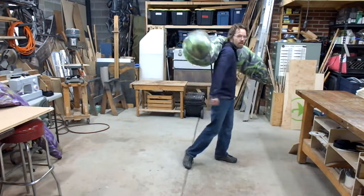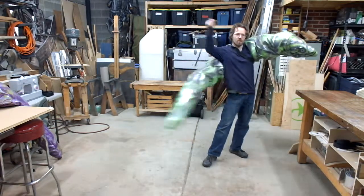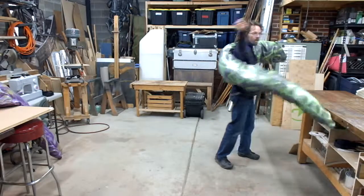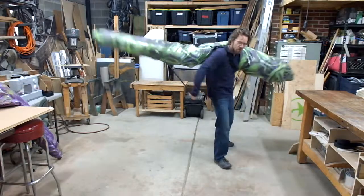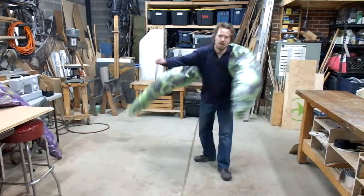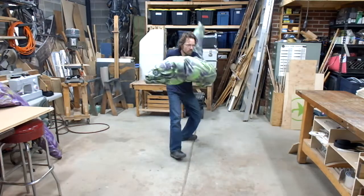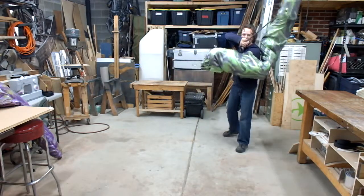And the tail rod can be kind of twisted around, depending on where you need it to go. There's kind of a swinging motion that the eel can have with the tail. You can also kind of wrap around the body, and you can bring it all the way up.